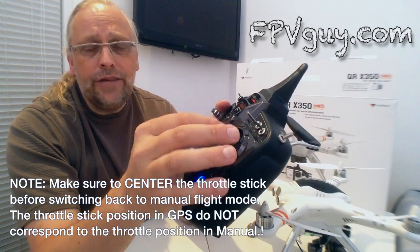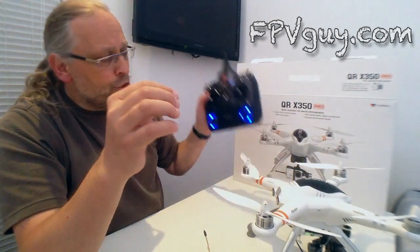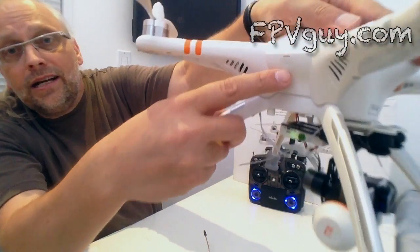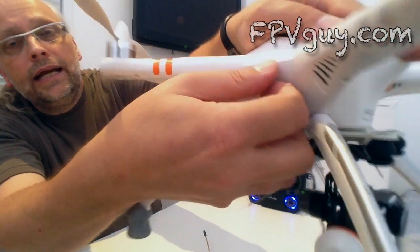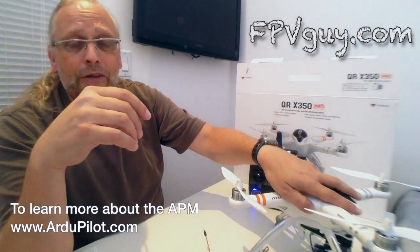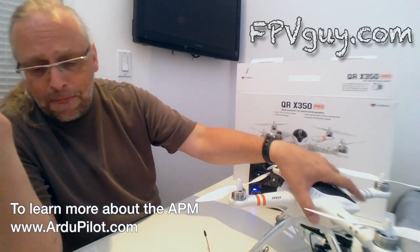You can do a whole lot more with this one — there's a built-in USB port on the side. Open that up and you can program it to do very advanced missions. To learn about that you'll need to check out the APM flight controller website and follow the tutorials for waypoint missions and intelligent orientation. This thing basically can do all the tricks you'd want an advanced quad to do.